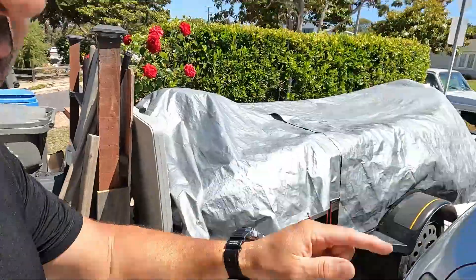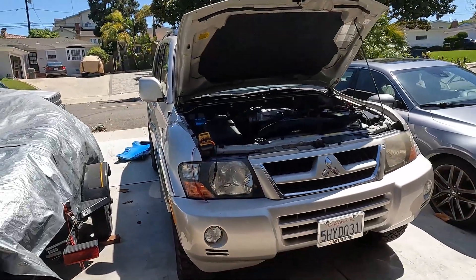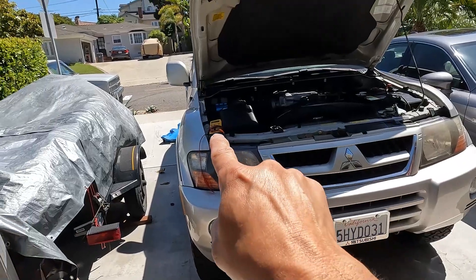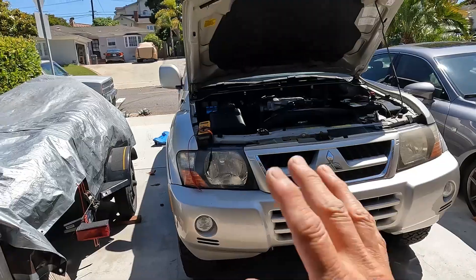Hey, what's up guys, your friend Jim here with another video. Welcome to the Mitsubishi Montero channel — please like, share, and subscribe. In this video we're going to talk about that mystery connector on Monteros. Check it out, it's right there — this connector that nobody knows what it's for, and it's not connected to anything.